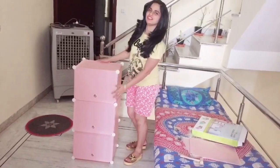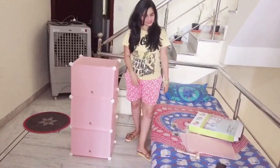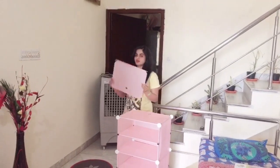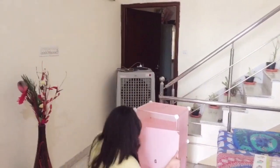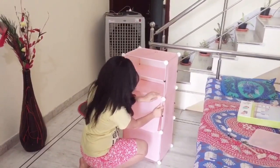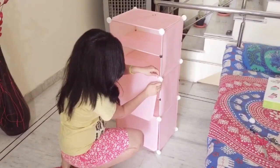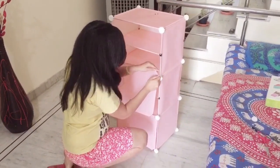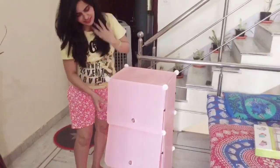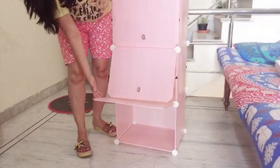We have prepared three tiers — you can prepare it in two, one, or three. So we use this door. These are the partitions — if you want to use it this way, then without a drawer also you can use it.